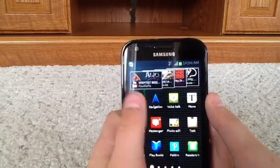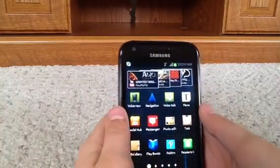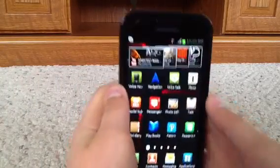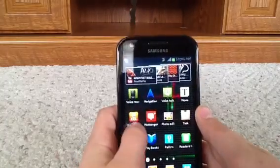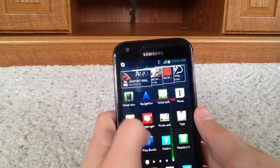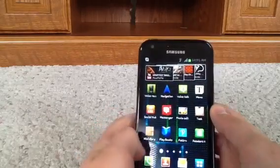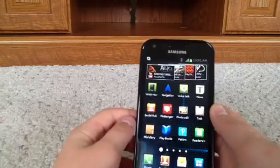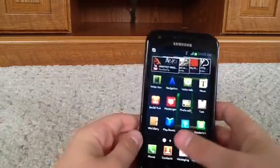Voice recorder — it's obvious, it's recording a voice. Navigation, voice talk, memo — those are like little notes. Social hub, messenger, photo editor, which is actually really cool because normally that doesn't come with a real phone — you'd probably have to download it. Task, which is like a shopping list, mini diary — I'm never going to use that, but you'd probably have to download it, so it's kind of cool that they actually add that in.